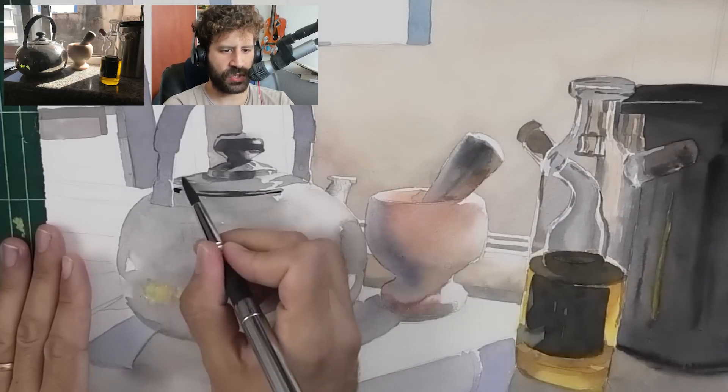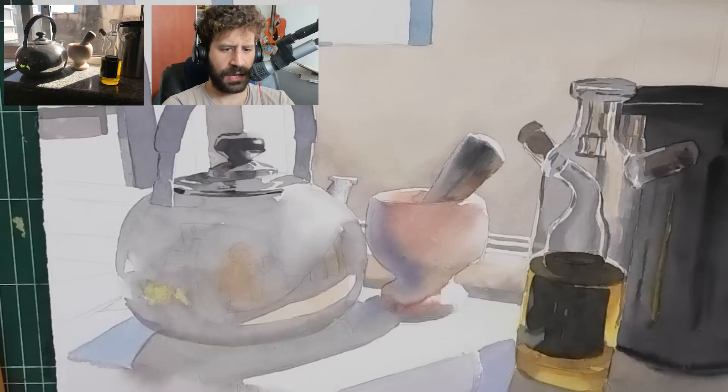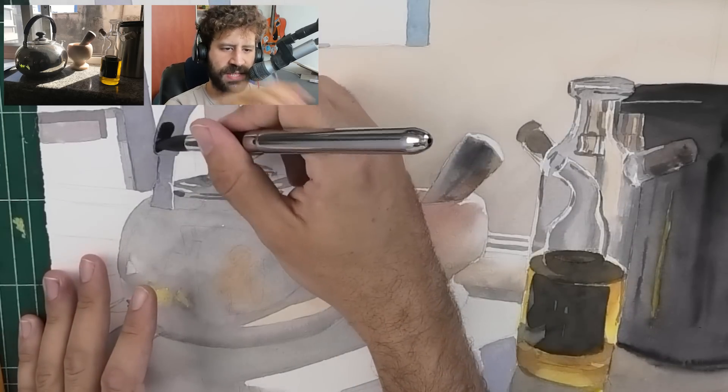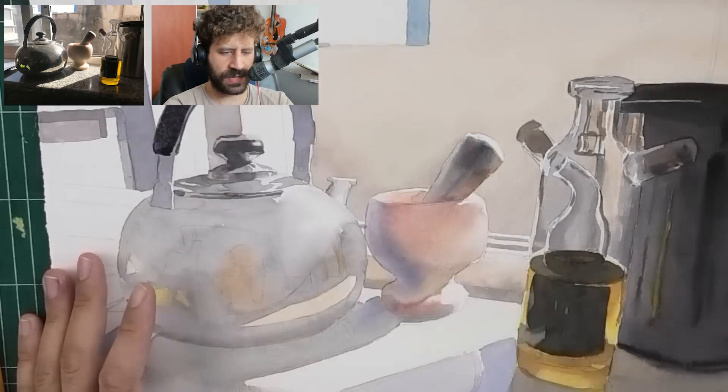I did want to zoom in a bit to show you some more of the details - the quality isn't perfect. If you want me to post a full long process - three hours or two hours, or I can cut out some of the mixing - let me know. I can probably narrate it too, or just put music in the background.